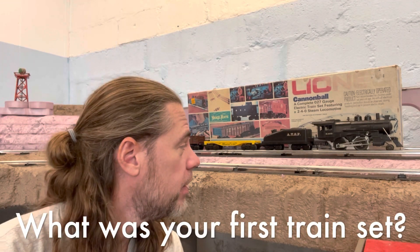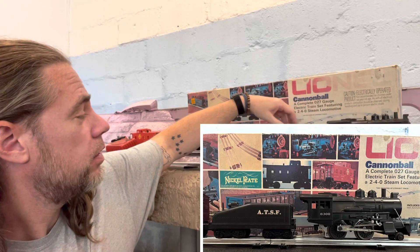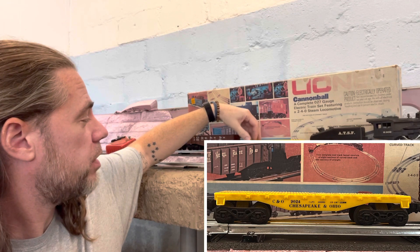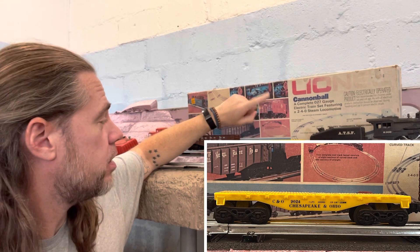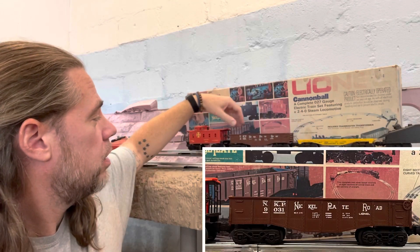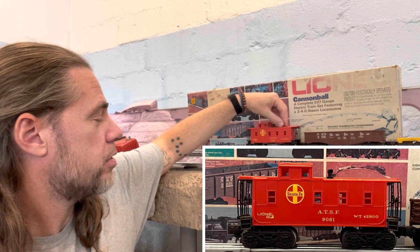It was the first one I had. It's your basic 240, sloped back tender, a little 9024 Chesapeake and Ohio flat car that's supposed to have black stakes — which I've of course lost by this point — a nice Nickel Plate Road gondola, and the Santa Fe caboose.